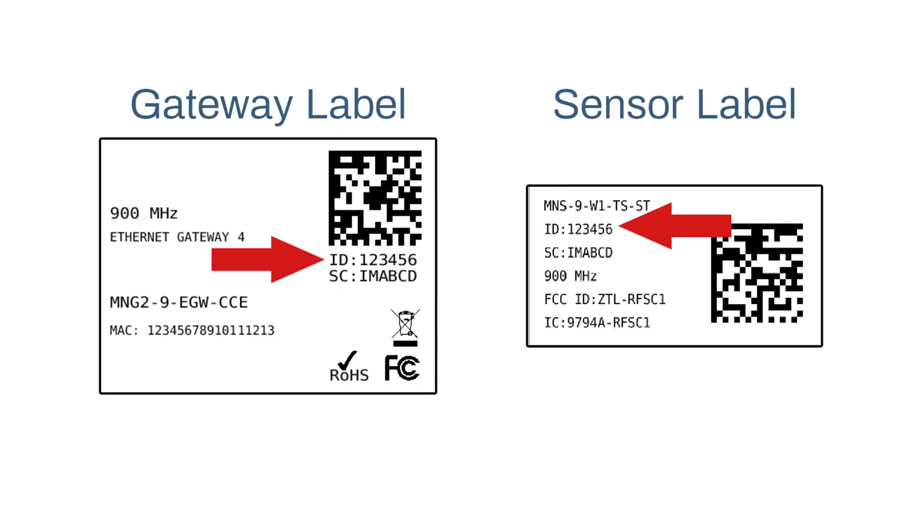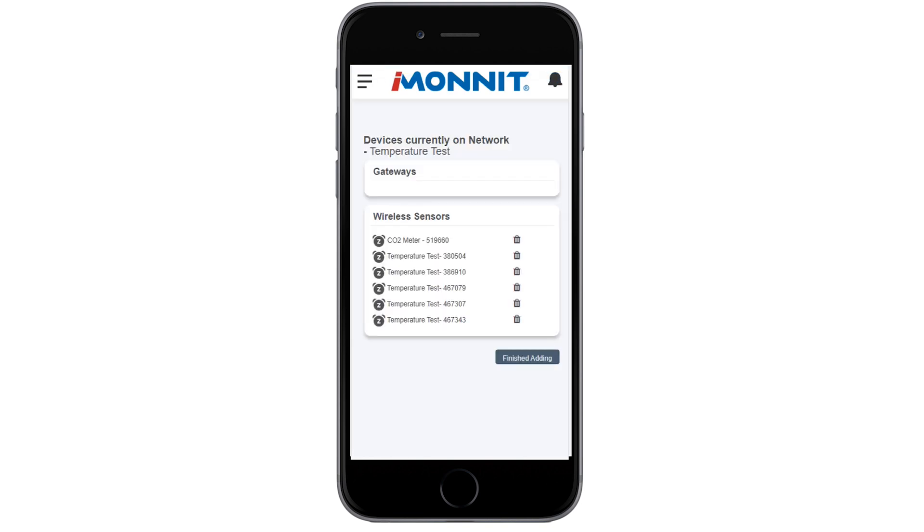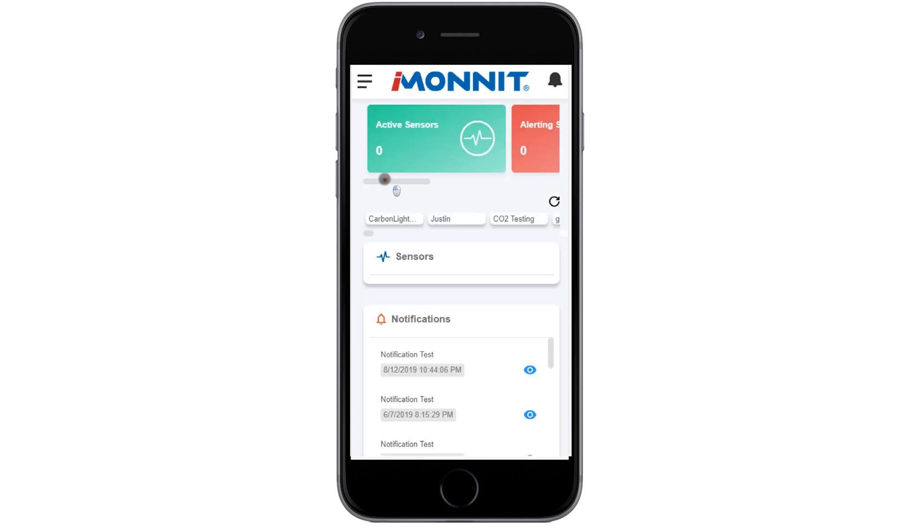The device ID consists of numbers and the security code is comprised of six capital letters. Choose the Add Device button. Review your gateways and sensors you have added on the next screen. Here, you can add more devices on your account or complete the process by selecting the Finish Adding Devices button. The iMonit homepage will load with the number of sensors and gateways in the status boxes.